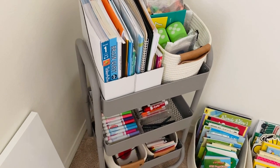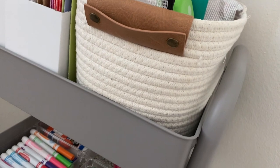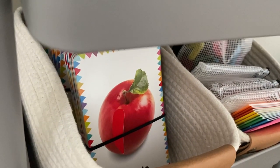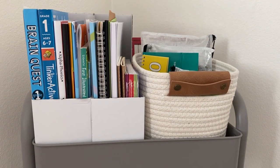Here it is — this little piece of metal that contains almost everything I need to homeschool my kindergartner and toddler. I purchased this homeschool cart from Target and it has been a sanity saver in terms of keeping everything organized. You can buy these almost anywhere — at Ikea and Amazon as well — and they come in different colors. I'm going to start from the top and make my way down.